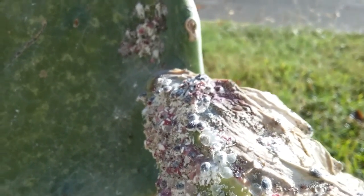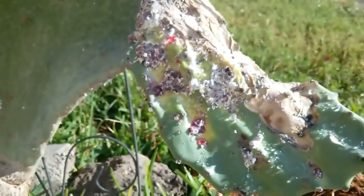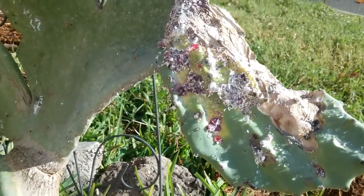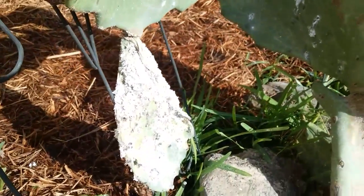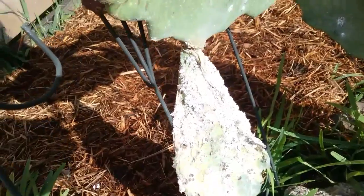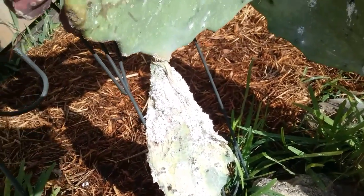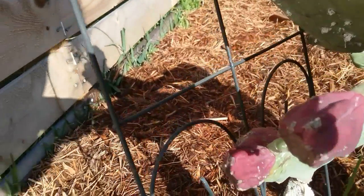There are some sources that say that the cochineal will eventually kill the cactus. Some people will debate that, but I think it's pretty obvious here that once an infestation takes over on a pad, it can completely destroy the pad.